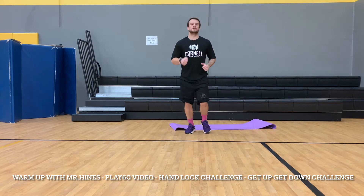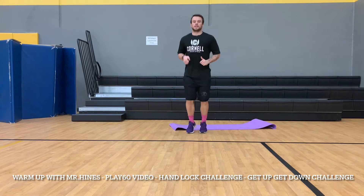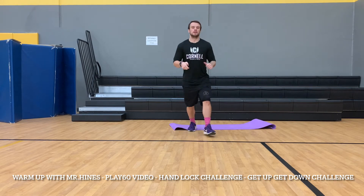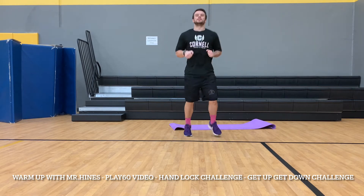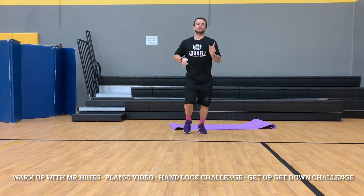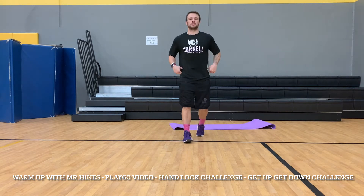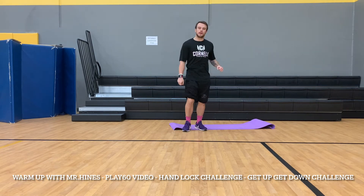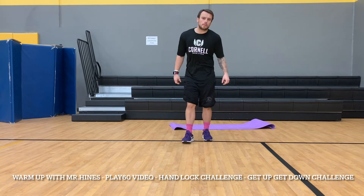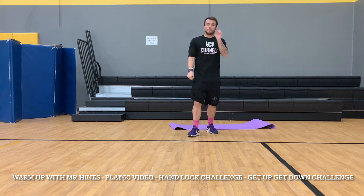We're going to keep on moving, but instead of touching your head we're going to touch our belly. Here we go — three times: jump, tap your belly; jump, tap your belly; one more time — jump, tap your belly. There we go! A nice small warm-up today to make sure that our body is ready.